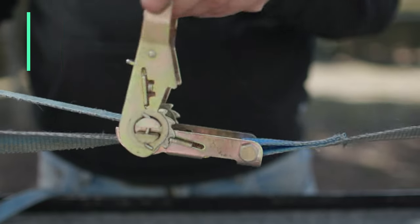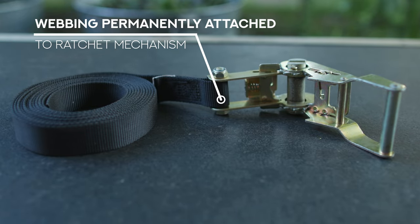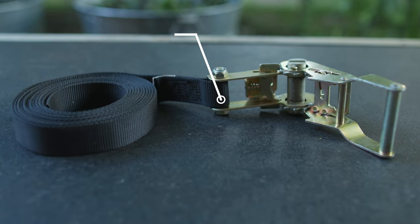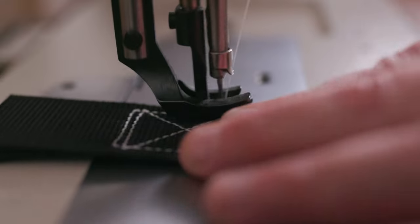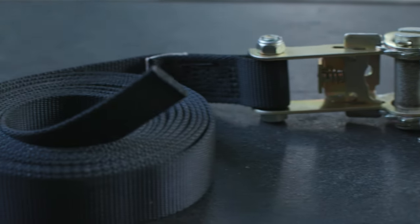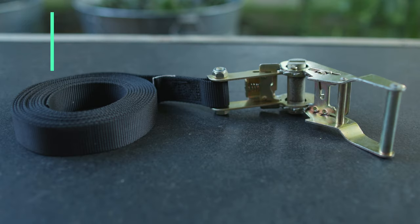A no hook ratchet strap is a little different. It has only one piece of webbing. That piece of webbing is permanently attached to one side of the ratcheting mechanism, usually using a box x stitch — I think we went over that in the how to make a dog collar video, I'll put a link to that if you want to see. But this permanently attached piece of webbing is very long — it is the full length of the ratchet strap.